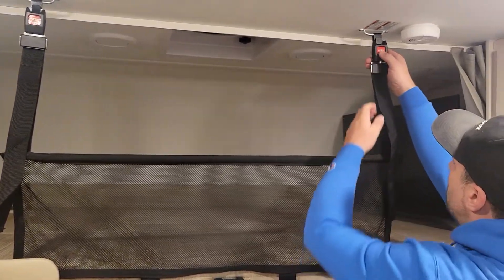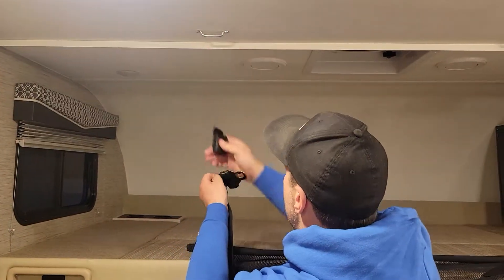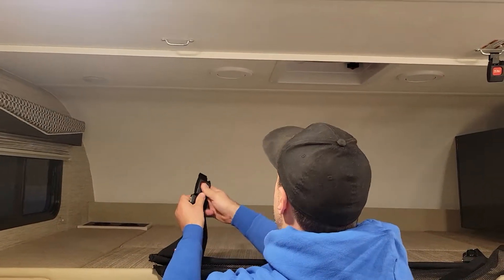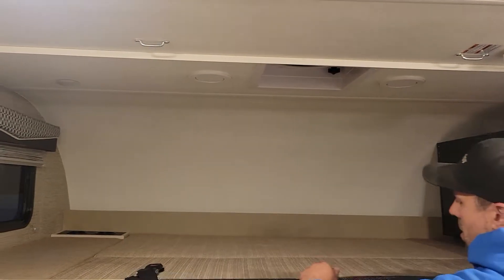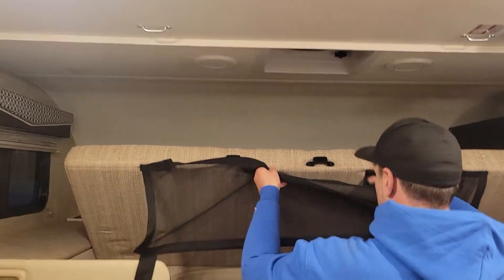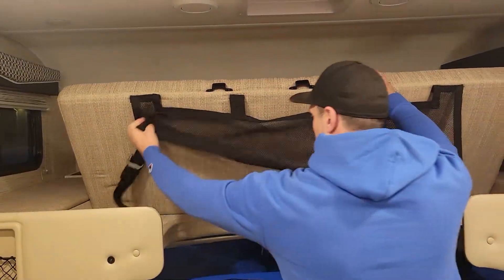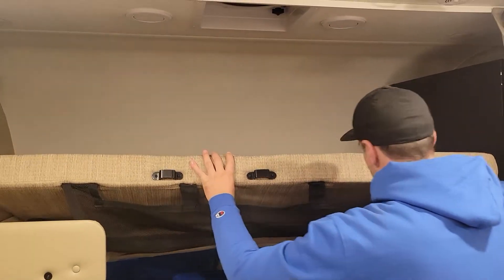I highly recommend that. You can take it down very easily — it's very easily stowed underneath. Just make sure it's tucked away properly so it's not going to interfere at all with the driver and the passenger in the front.